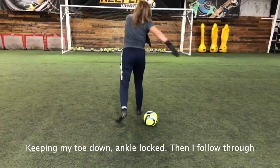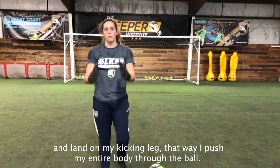Keeping my toe down, ankle locked, and I pull it through, and lay in on my second leg, that way I push my entire body to the goal.